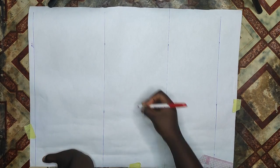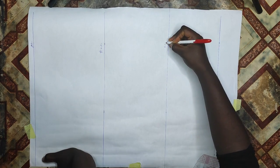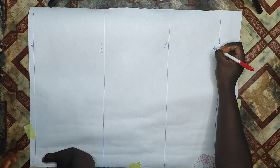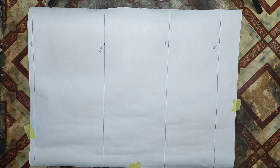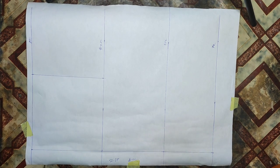I'll label all the lines: shoulder line, arm side, half length, and full length. Since the back is going to have a zipper, I'll mark 1.5 inches for my zipper allowance and take it all the way down, labeling it as my zipper allowance.